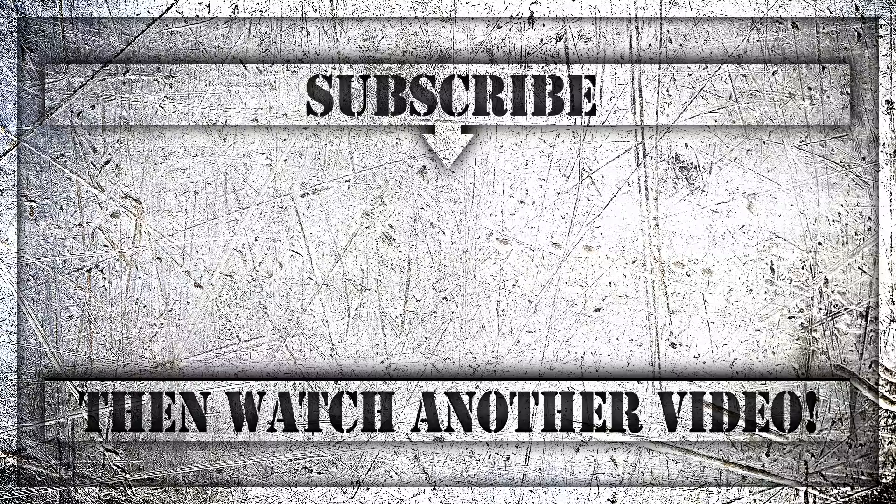If you're here, hit that subscribe button in the middle of your screen. Watch some other cool tech videos if you're into that kind of thing, and I'll see you guys on the next episode of Talking Tech with the Tech Guy. Cheers for now.